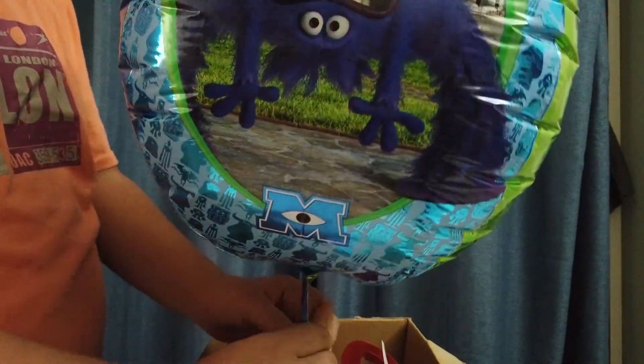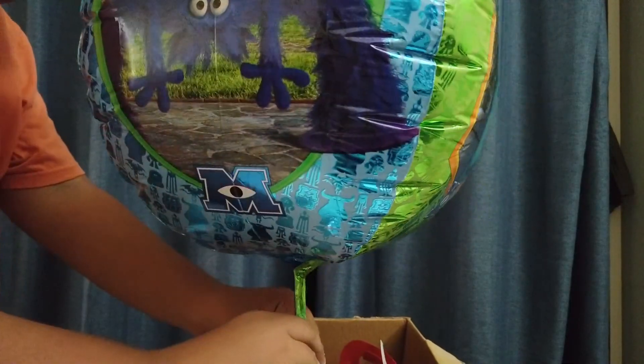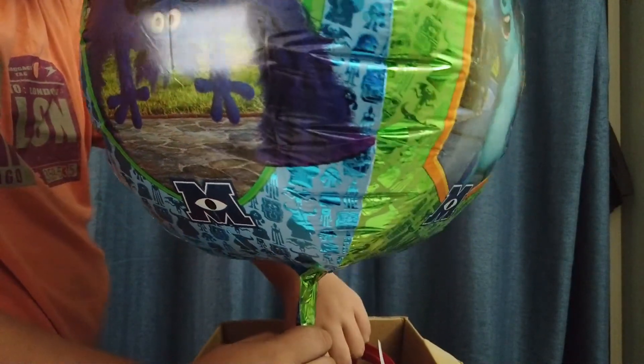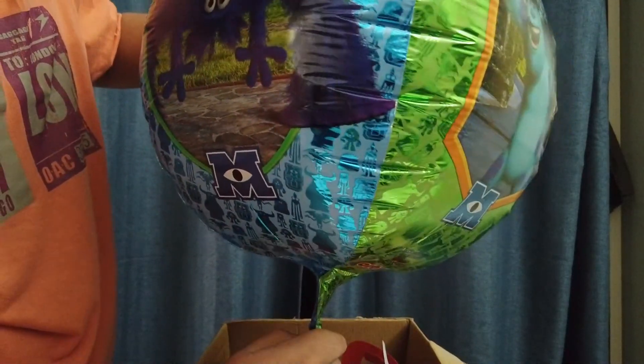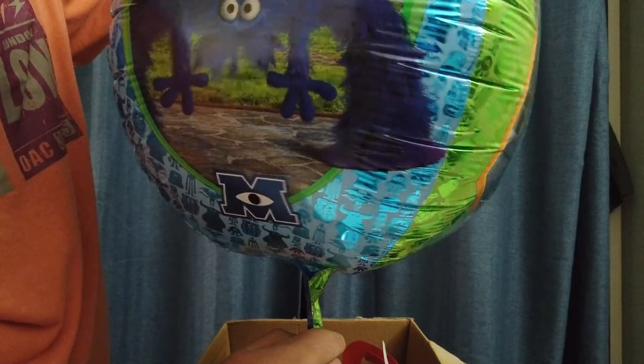Now, this is not a regular foil balloon, so you must inflate until there are no wrinkles. An OMS balloon is made from a stretchy foil, so it won't burst.